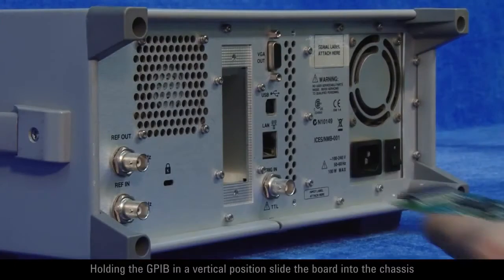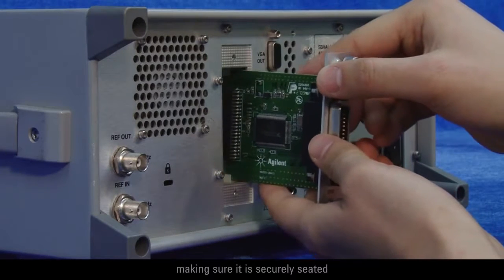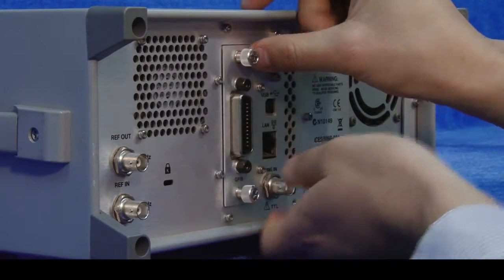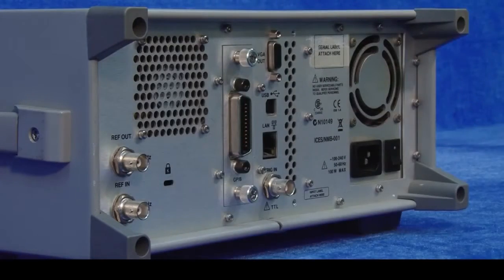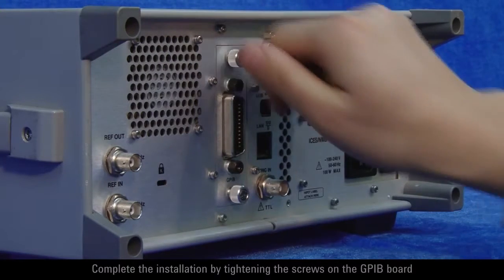Holding the GPIB in a vertical position, slide the board into the chassis, making sure it is securely seated. Complete the installation by tightening the screws on the GPIB board.